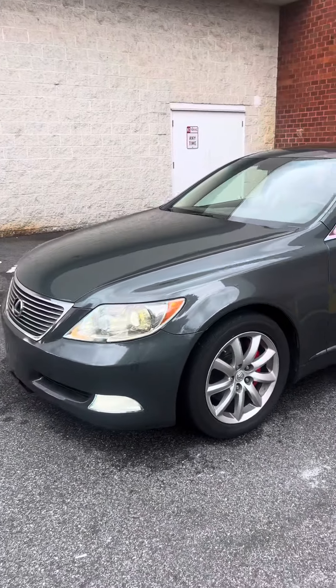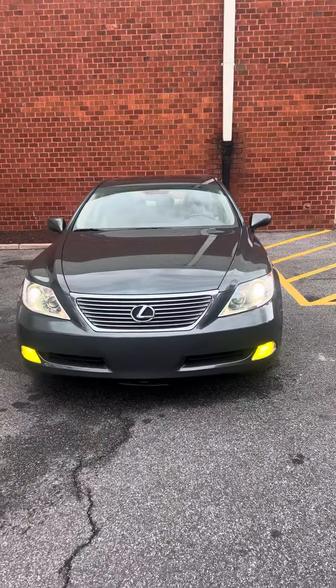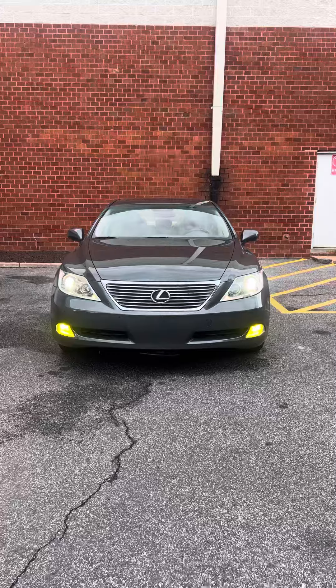But yeah, just wanted to show you guys the new upgrade — switchback fog light LEDs.